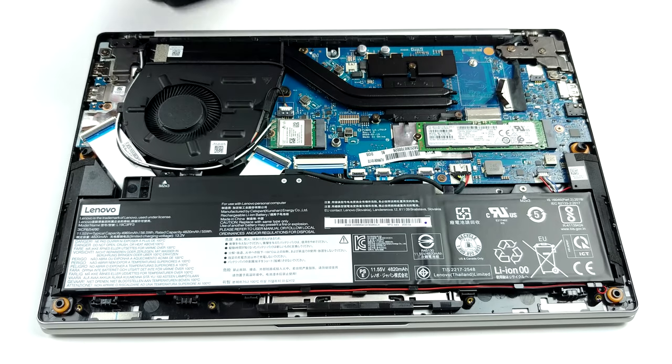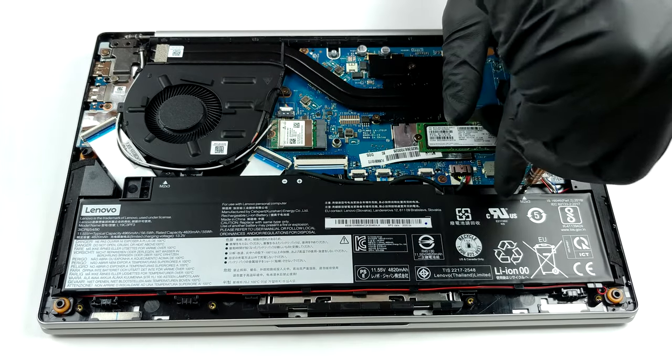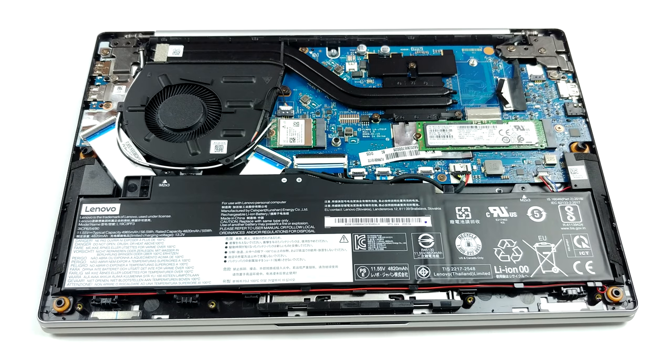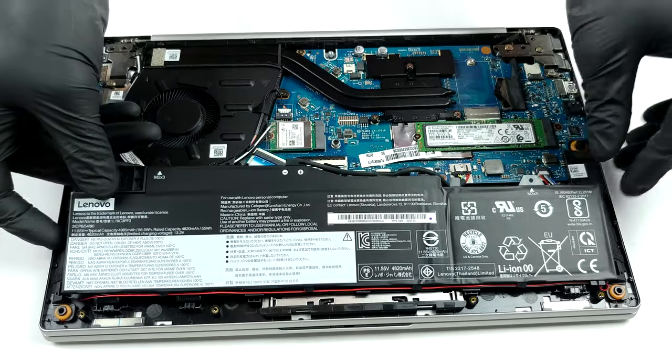Sadly, the memory is soldered to the motherboard, but as we saw on the 15-inch version, the chips will be configured in dual-channel mode if you buy the 8GB or the 16GB version of the notebook. Additionally, it works at 3200 MHz, enhancing the AMD experience.